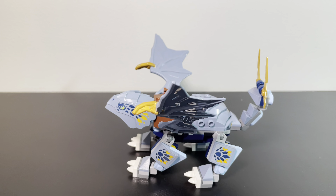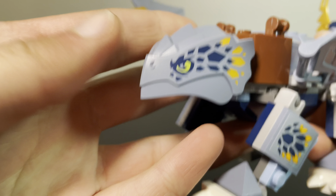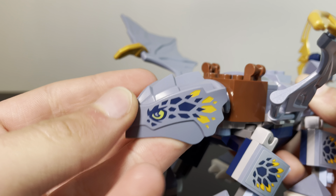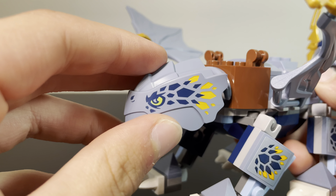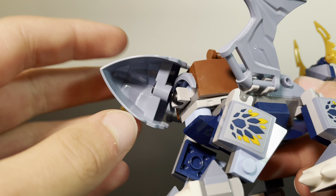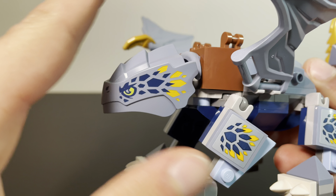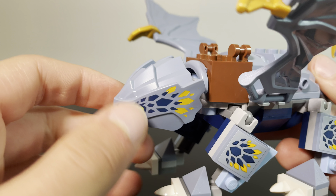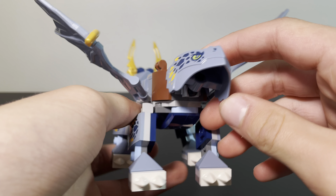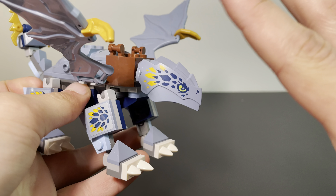Starting with the Young Dragon Ryu build, starting at the head, I think it has a great look to it. It looks pretty much like Baby Ryu, but larger. The only criticism I really have with this whole build is no bottom jaw. I may try and make a custom bottom jaw for this guy, but for now I'm just going to have to leave him like this. Other than that, I think his head does look great — from some angles you can see there's just nothing there, but overall it looks amazing.